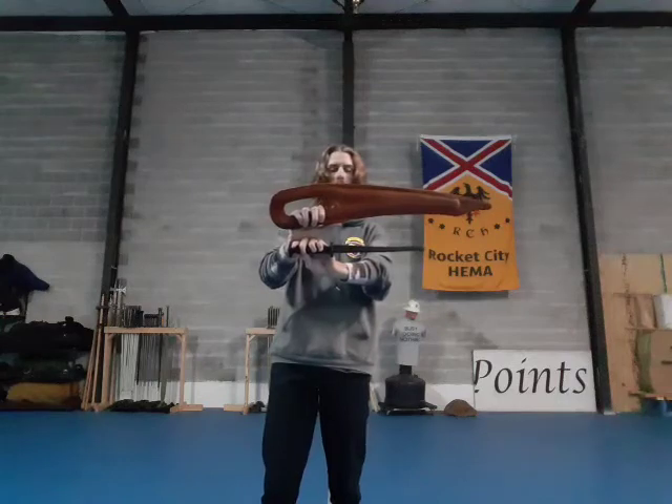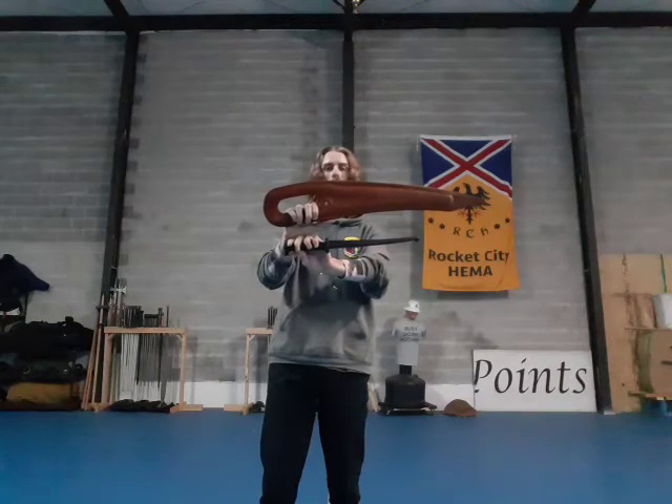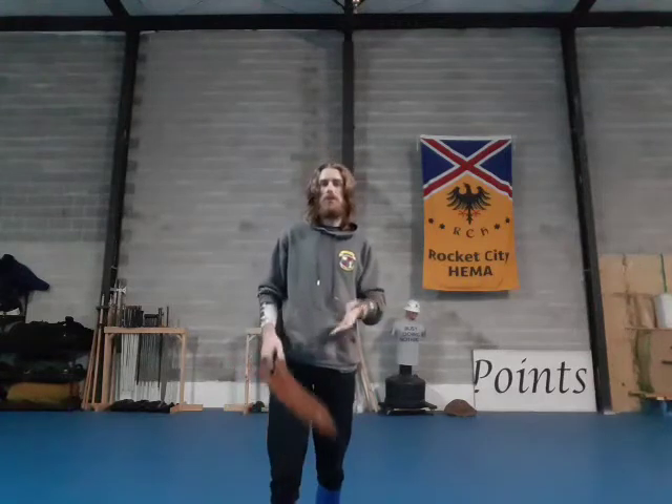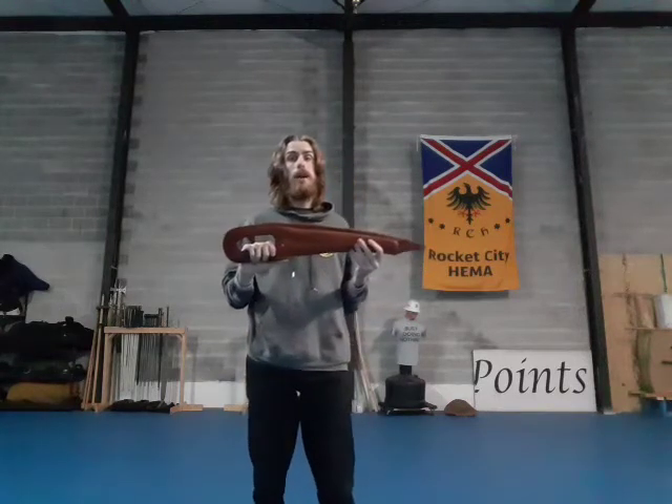What Dusaks are is a couple of different things. It's a classification of sword that comes about in the mid to late 1500s and into the 1600s. It was very popular in the Baltic region, though you'd certainly see some of these weapons being used in the British Isles, southern Europe, etc., because of travel. One of the more famous treatises on it is going to be Meyer's Dusak.